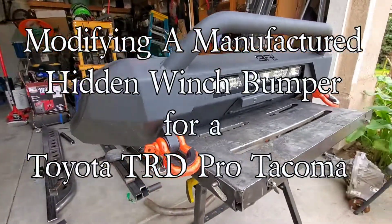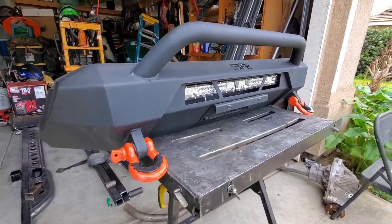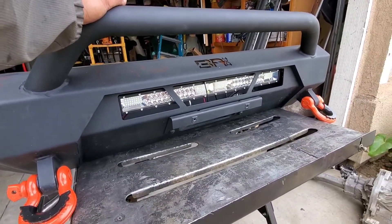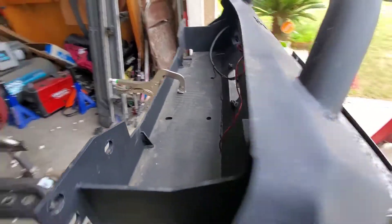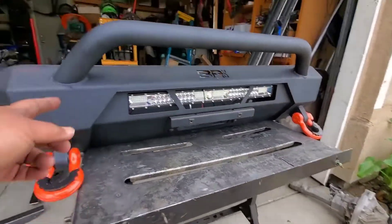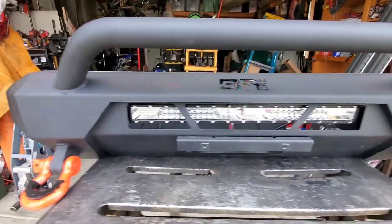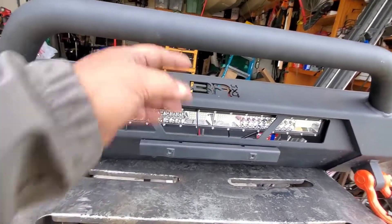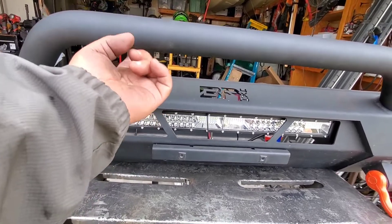I have a buddy who came to my house and he wants me to build another stinger for his winch plate. His winch sits right here. He's not happy with the original stinger. So what we're going to do is measure this — it's not tall enough for him. He wants the distance between here and here to be 7 inches tall.